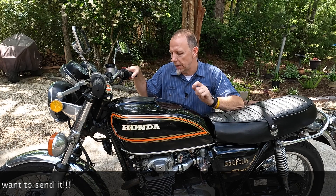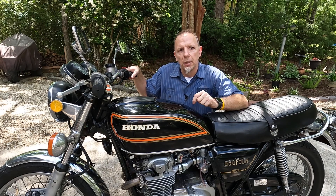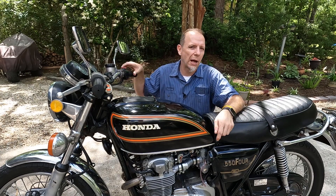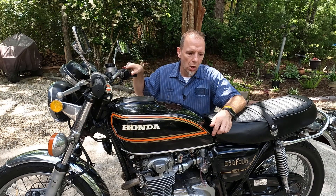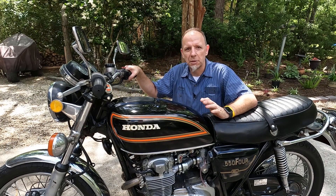The jets I'm running on this bike — again, four-into-one exhaust, everything else is stock except for the filters. The pilot jet is a 25, the main jet is a 160, and I'm running one and a half turns out on my air-fuel screws. It's been incredible. The bike has been amazing.